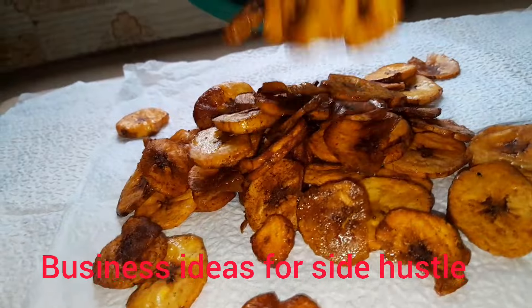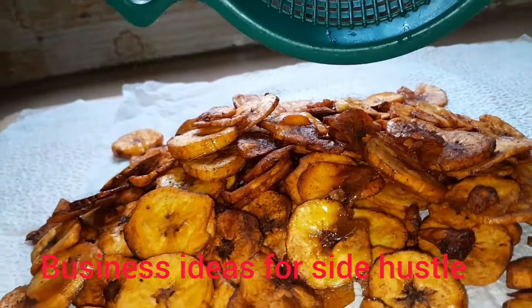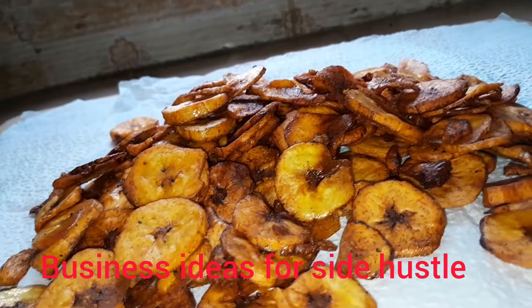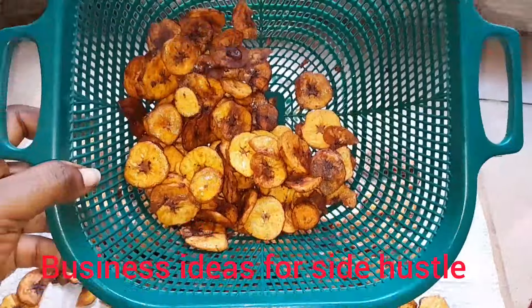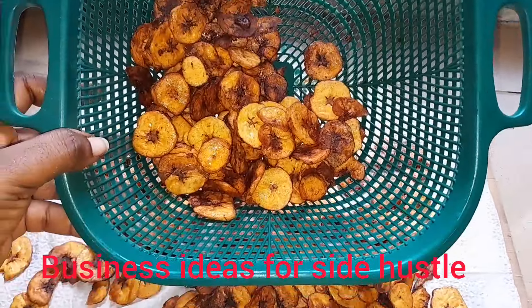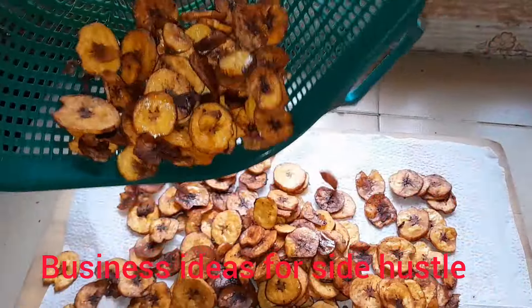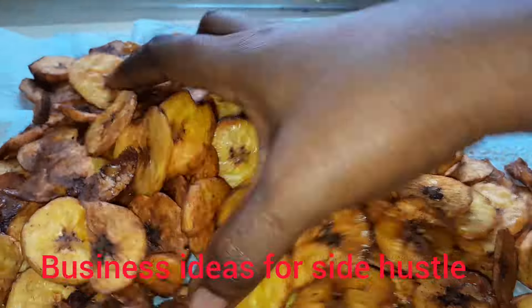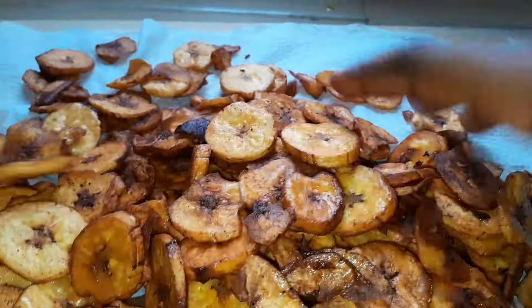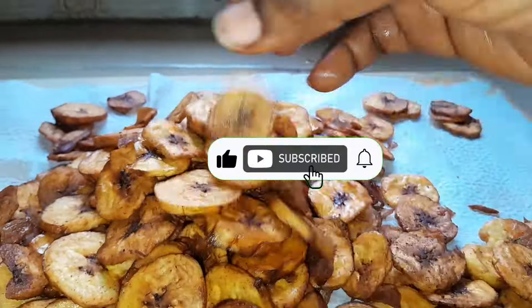I'll go ahead to use a paper towel to spread out the plantain so the remaining oil can dry up. I'll be showing you how crunchy and crispy the plantain is — you can hear it from the sound. Yes, that is it! You can hear how crunchy it is — that's how it looks!